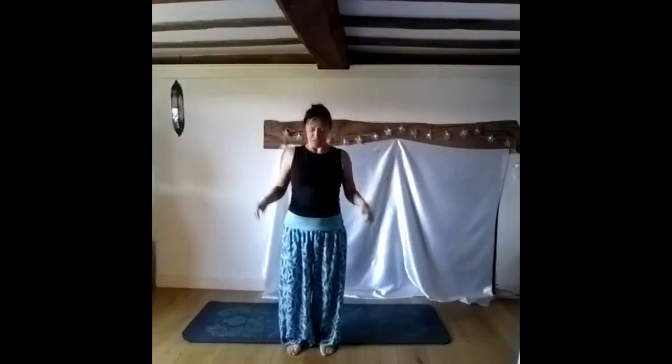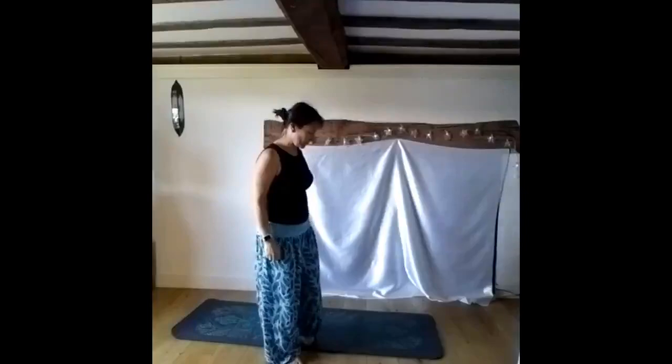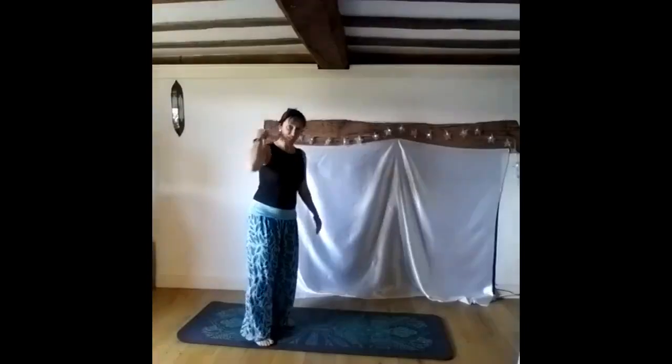Hello friends! Some lovely strength building and core building yoga now for a nice little 20-minute insert into your day. You can do a stretch beforehand with the morning yoga if you like, but if you haven't done so, here we go.